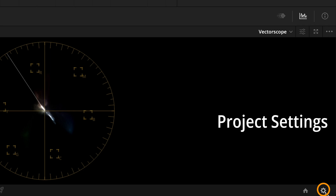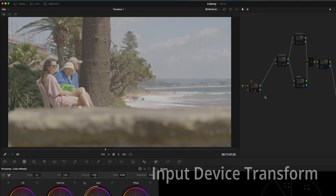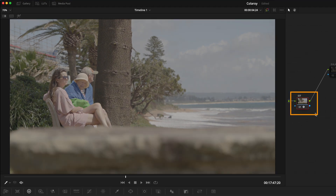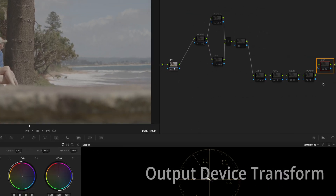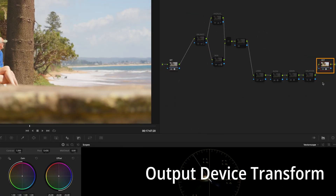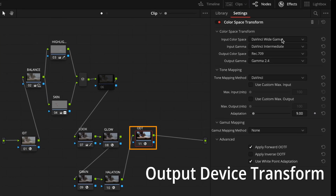Ready? Let's go. Alright, first of all we need to be in the DaVinci Resolve wide gamut. The next thing is an absolute no-brainer: make sure that we use input device and output device transform nodes to make sure that we are in the good space for the image from the get-go.